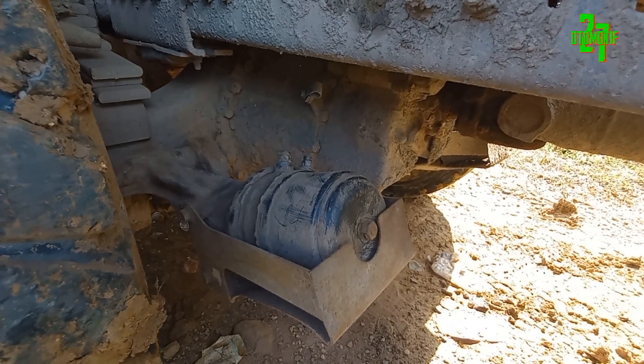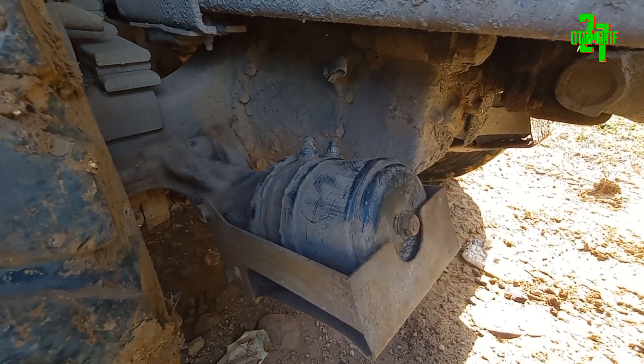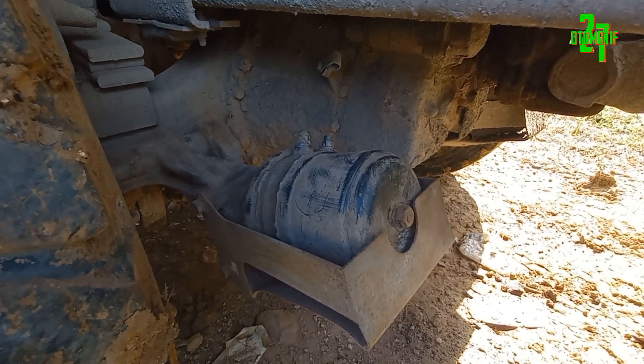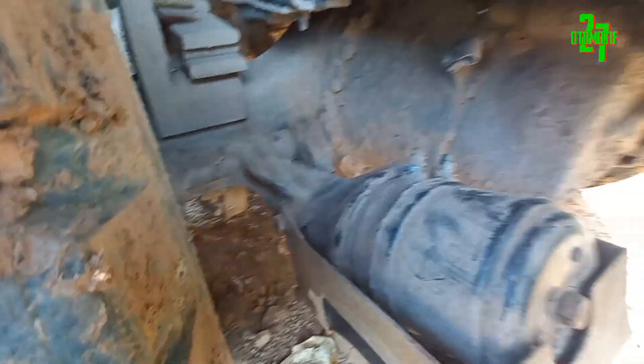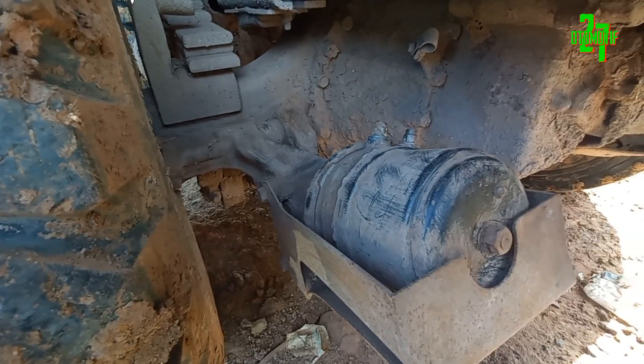Kalau dekat sama toko, ini kalian bisa langsung ganti. Tapi kalau misalnya kita dalam perjalanan terus jauh, ini kalau cell chamber bocor, otomatis rem bakalan ngunci. Jadi roda ini akan ngunci remnya, jadi tidak bisa dijalankan.